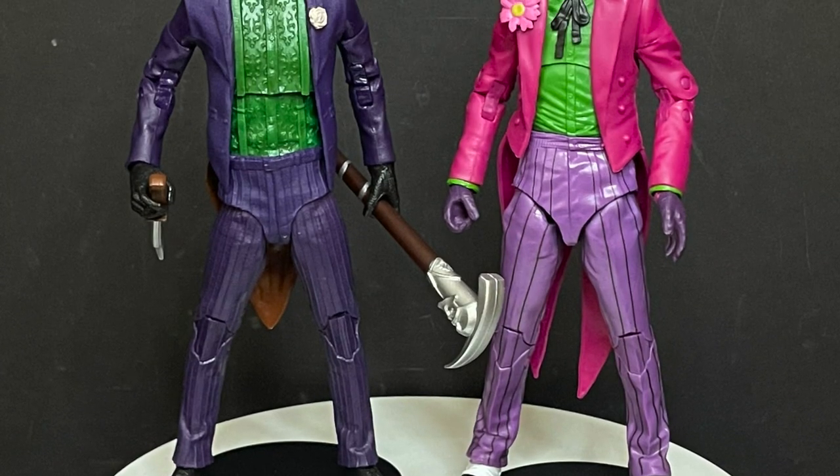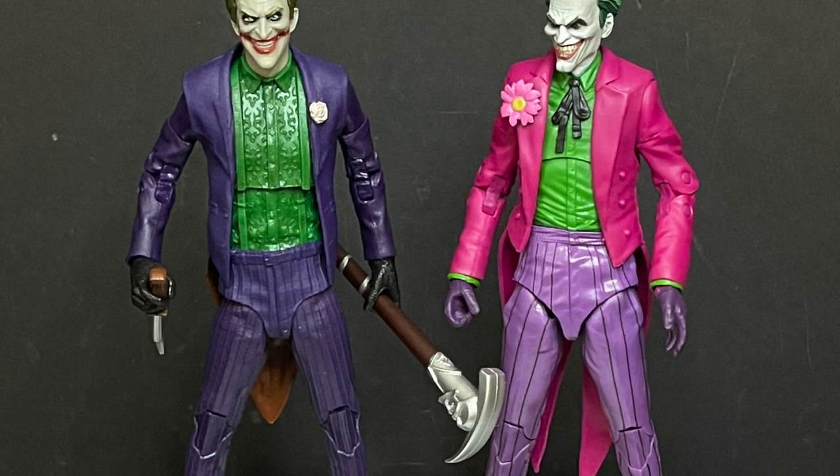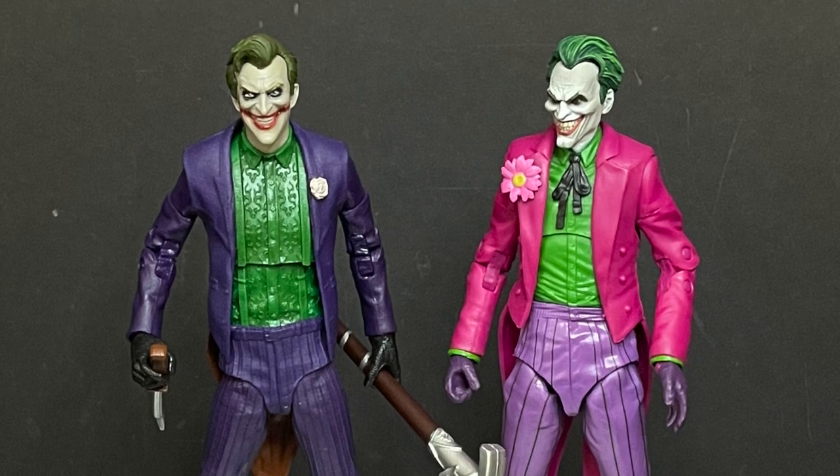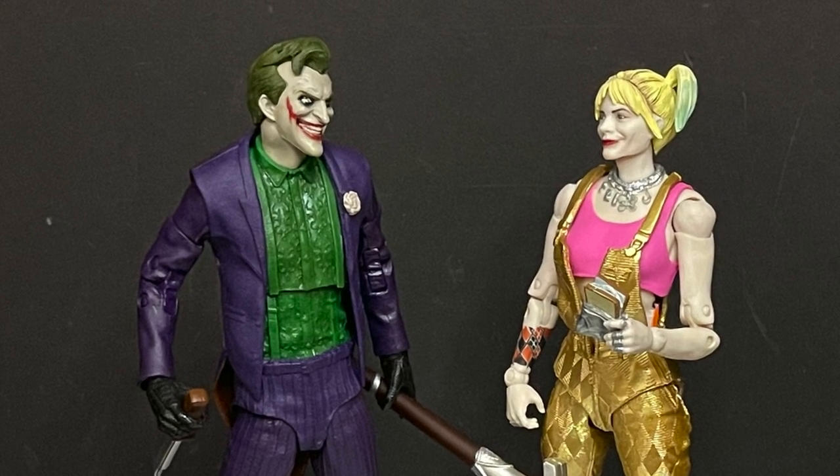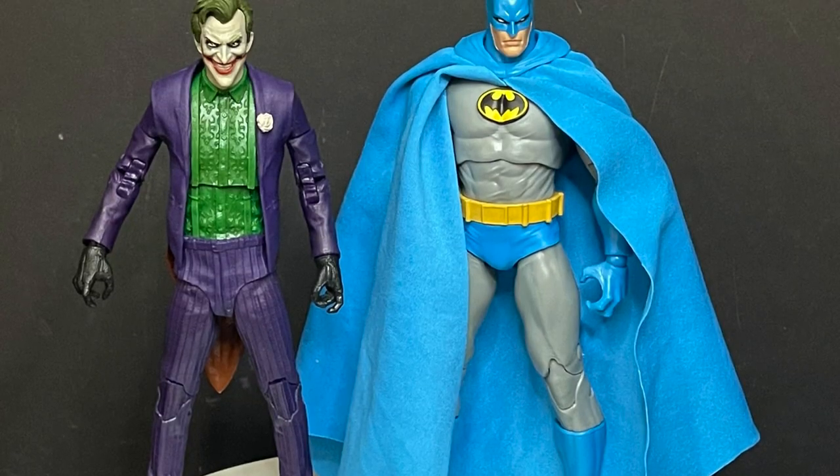With the Joker, again, he will be around the same height as the Three Jokers Joker, which is my new favorite Joker to be honest with you. He'll go well with the new Birds of Prey Harley Quinn and, of course, the Year Two Batman.